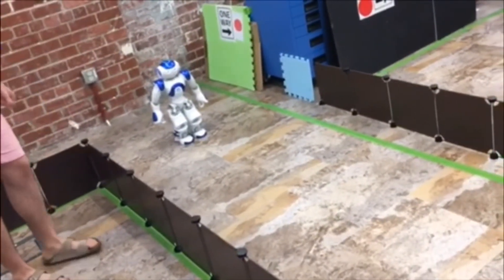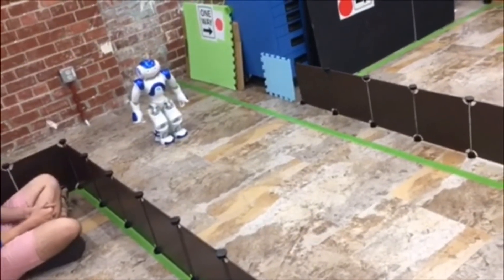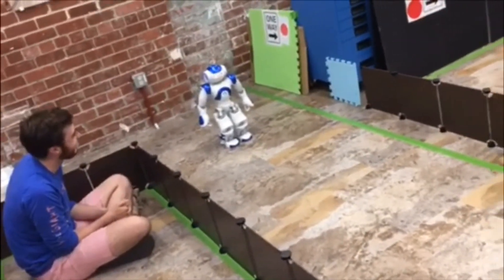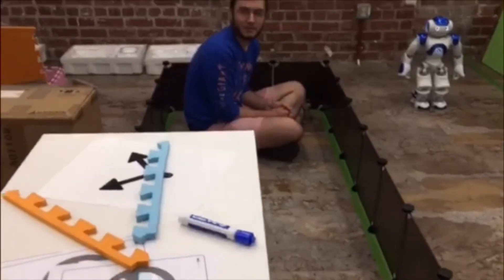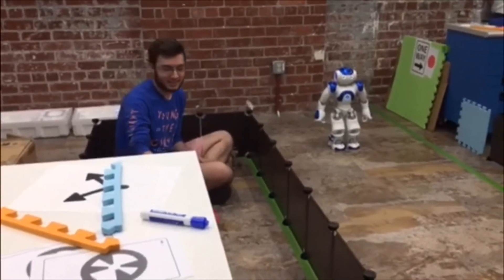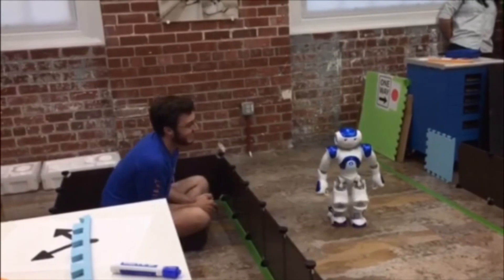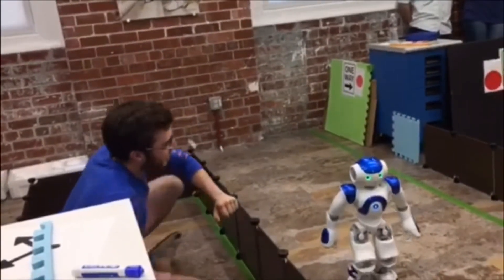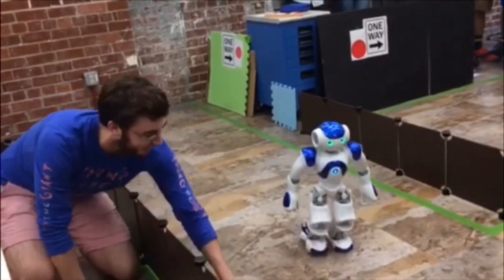So someone says 'excuse me' loudly. He's gonna listen to that and move to the side. He's gonna say it. You're gonna say it, right? Yes. Excuse me! Excuse me! Oh dude, you're nice too. That's nice. Now I can walk right here because you let me through. It should turn. Oh, it should turn now. It's going to turn now. Thank you, thank you. Yay.